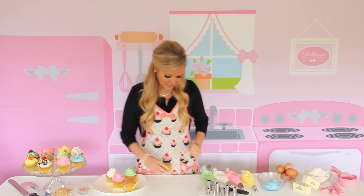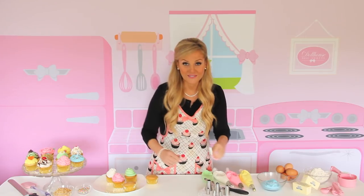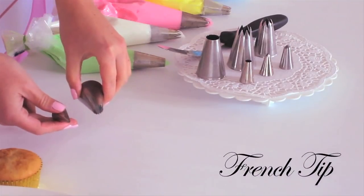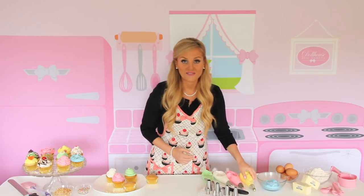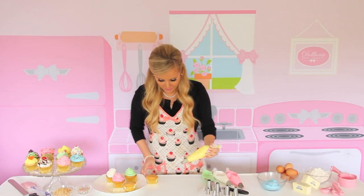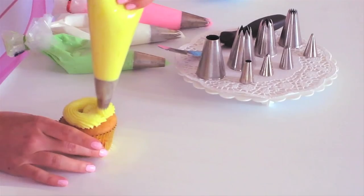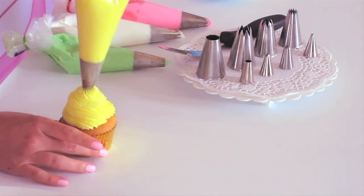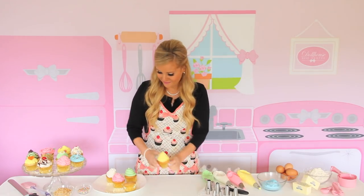Next, we're going to be using a French tip. This is similar to the open star tip — it's just a little tighter look. Today I'm going to be using the Wilton 4B. Again, start in the middle, go to the outside, all the way around and up, and pull up. And that gives a really clean, nice look. I love this one.